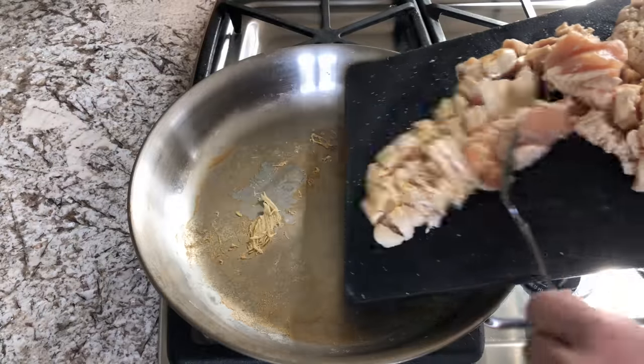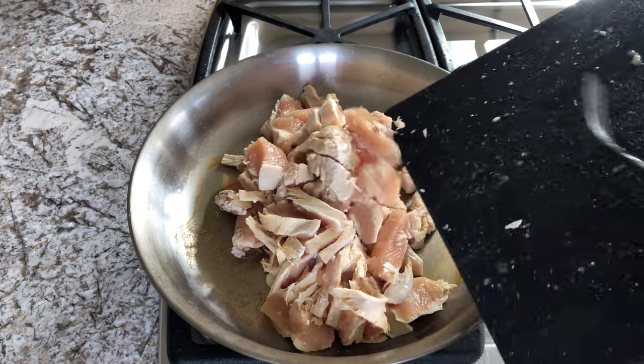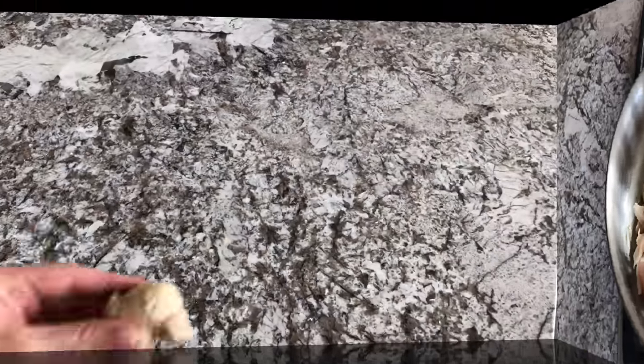If you've decided to go ahead and cut it up early like I am, go ahead and return that back to the pan. And as your chicken is finishing up cooking, go ahead and start making your sauce.